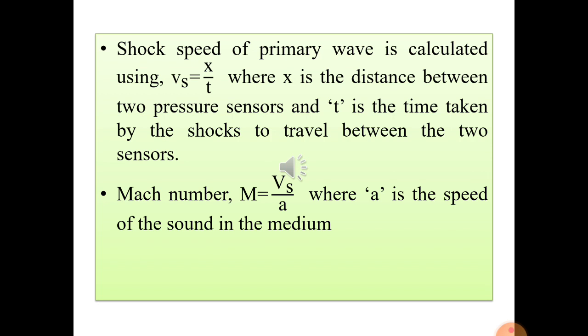To measure the Mach number using the ready tube, the shock speed of the primary wavefront is calculated using the formula Vs = x / t, where x is the distance between the two sensors and t is the time taken by the shock to travel between the two sensors. This is derived from the basic formula: velocity equals distance traveled divided by time taken.